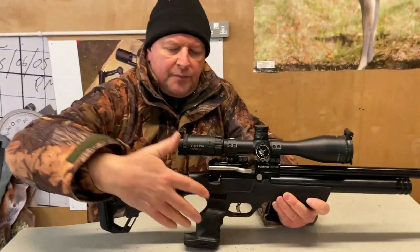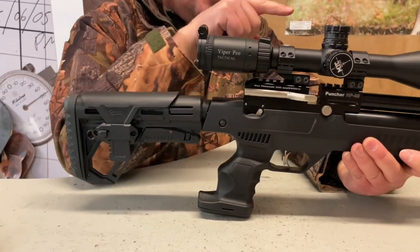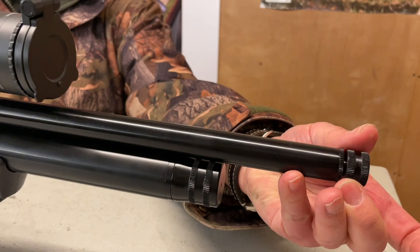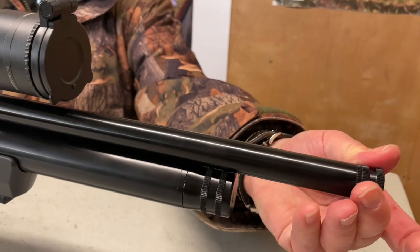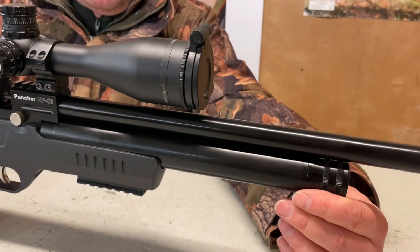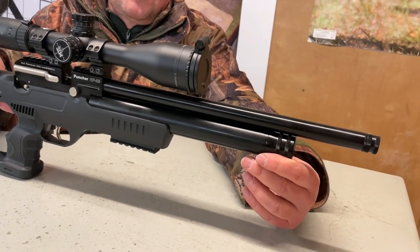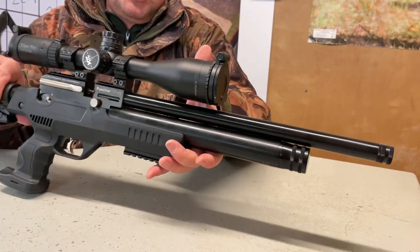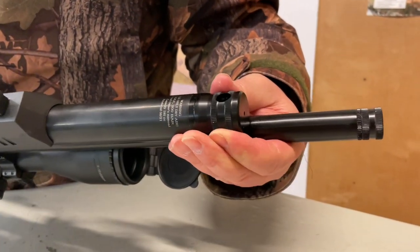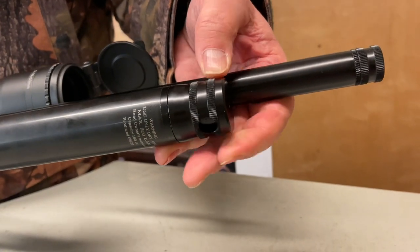We've got a synthetic stock, drop-down pistol grip, and the tactical hole assembly on the butt end. Starting at the front, you've got a fully shrouded barrel with a half-inch thread underneath the cap so you can add a silencer. We'll fire this in a while and you'll see it is significantly loud, so a silencer is really a prerequisite for most situations. You've got your main cylinder underneath and the air valve — just twist the cover to expose the valve, push your airline probe in, and when you're done charging, shut that off.